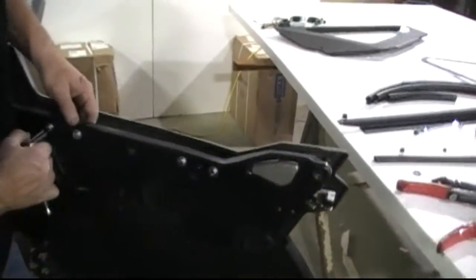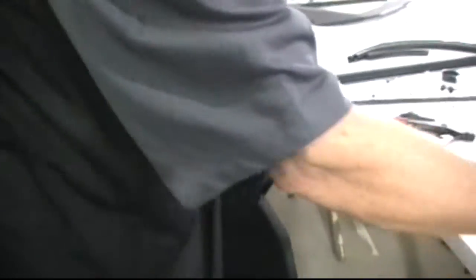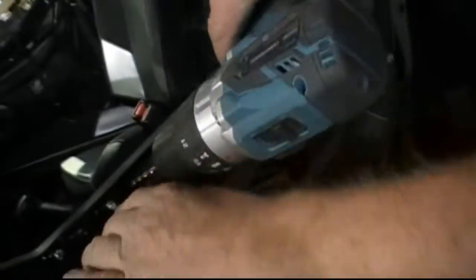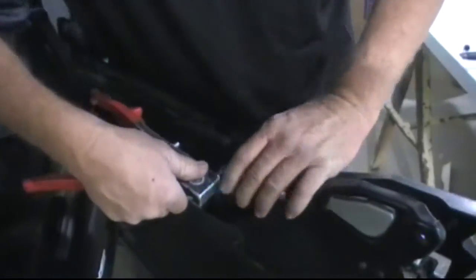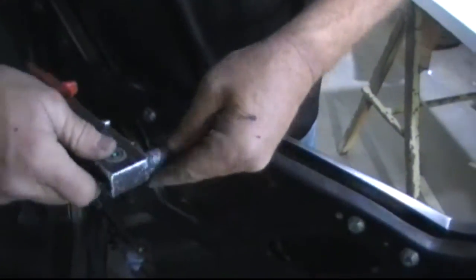Now we'll take our number 20 drill bit. From the back side, you'll drill the pop rivet hole right here — it's kind of hard to see but it's right there. Just drill it through on both brackets. We'll go ahead and run that rivet from the inside of the door, through the bracket, through the hole you just drilled. Repeat that on the back one.